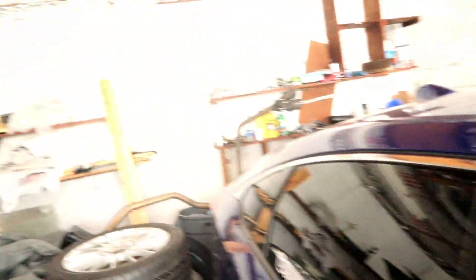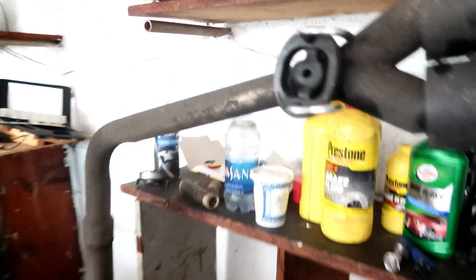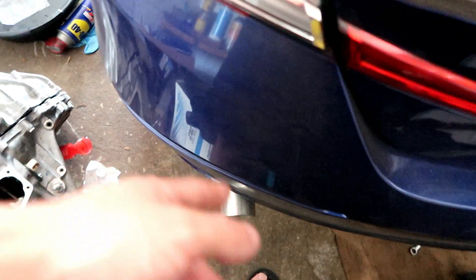So what I did is a custom 2.5-inch exhaust straight pipe all the way from the front pipe to the back. Stock piping is probably like an inch and some change — look at how skinny that is compared to the beefy 2.5 inches. That's for flow, and it's a single-exit exhaust system. This straight pipe isn't staying permanently though — I'm actually going to try to get a Vibrant muffler to put on here, so this is just straight pipe for now until I find a Vibrant muffler and then I'll install that.